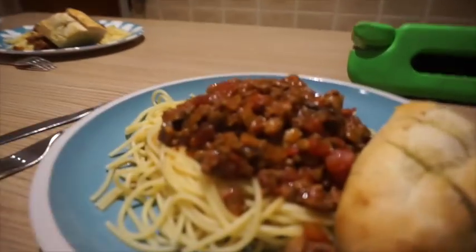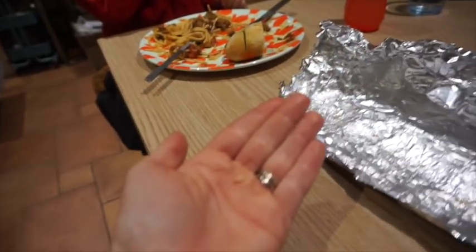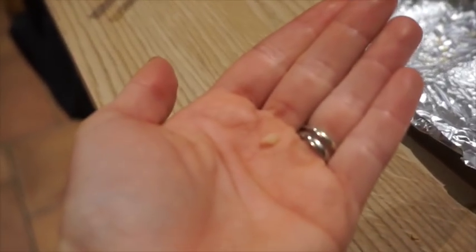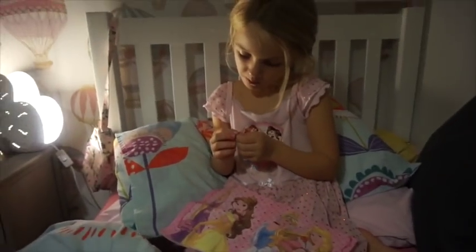Violet's first teeth have just fallen out — and she's not happy about it. We've got a nice cosy fire going. Time for bed.